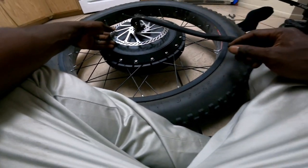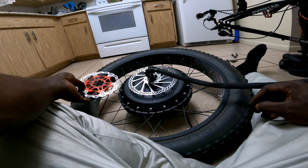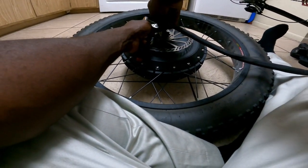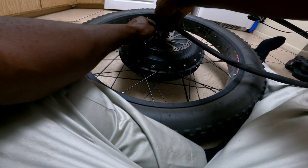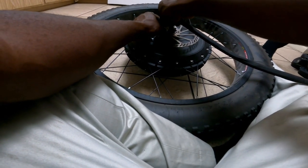Holy crap — look at that! Look how big that is compared to the little 160 that was in there before! Oh my goodness — what a huge difference this makes. It even looks crazy — it looks good, looks beefy, looks like it's going to really do some stopping. I'm already liking it. What do the Sur-Ron clone builds use when they run the QS273 — do they use 220s or 203s? Let me know in the comments.